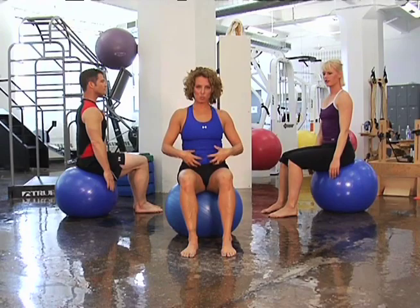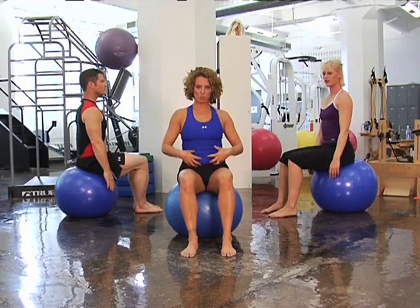How are you guys feeling? So you should be all stretched out in your hamstrings and your spine, in touch with your abdominals — ready to select the workout of your choice.